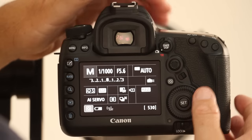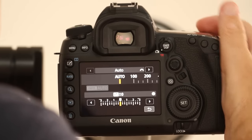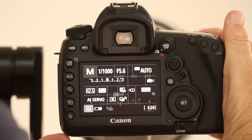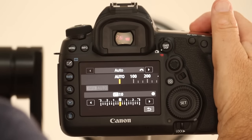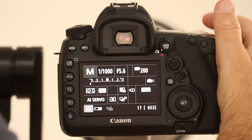So I engage auto ISO, which is as simple as pressing the ISO button on the top of the camera and rolling the wheel all the way left, which gets you into auto ISO. To get out of auto ISO, push the ISO button, roll the wheel right, and you're back into manual ISO settings.